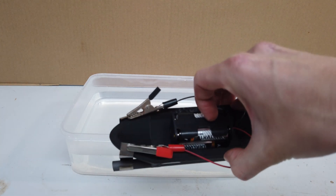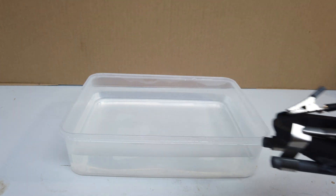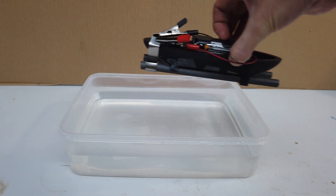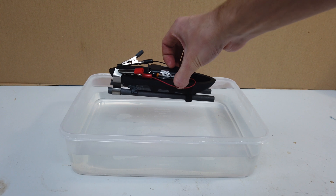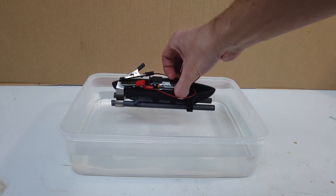So, I've got all the connections made. I've got the battery pack on the boat. We've made our connections to the two graphite rods. The real question is, if I drop this into the middle of our solution, will it move? And if it does move, which way will it move? I've got no idea.